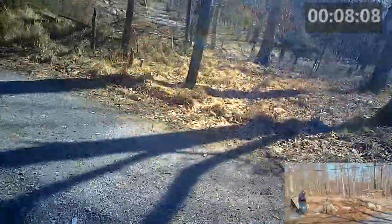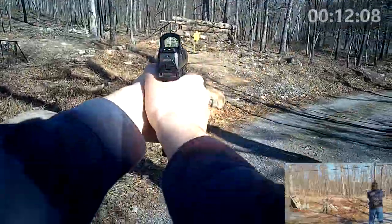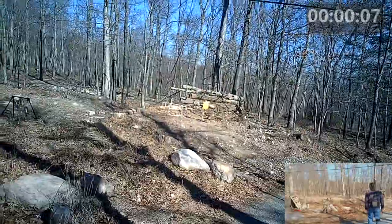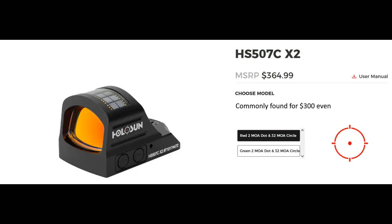With close to equal recent experience with both, a red dot is objectively faster, but that really shouldn't come as a surprise. But that's enough about red dots on handguns. Onto the dot I went with, which was the Holosun 507C.